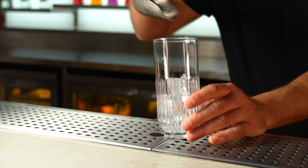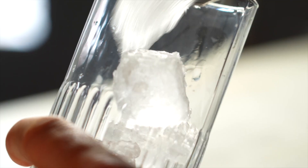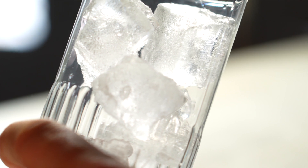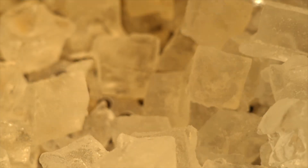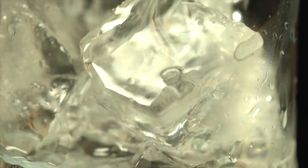Next, fill your glass with ice. A Smirnoff lime and soda should be icy cold, and using lots of ice will keep the drink as cold as possible for as long as possible and reduce the speed at which the ice melts, limiting unwanted dilution.